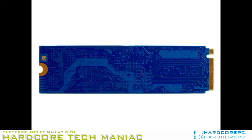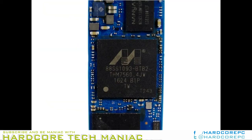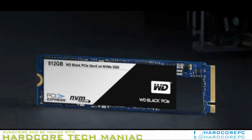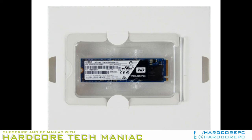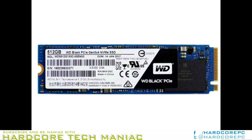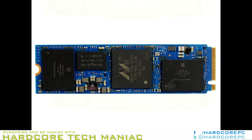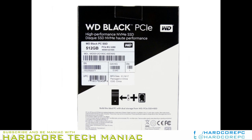The Black PCIe series ships with a 5-year warranty that is limited by write endurance. You lose warranty coverage after writing just 80TB to the 256GB drive, and 160TB to the 512GB model. If the endurance specifications seem low, that's because they are. The Western Digital Green SSD series tops out at 240GB usable space and delivers 80TBW — the same as the Black PCIe 256GB. The WD Blue SSD series tops out at 1TB and up to 400TBW. The smaller 500GB Blue SSD cuts endurance in half to 200TBW, but that is still 40 more terabytes of endurance than the new Black PCIe 512GB.